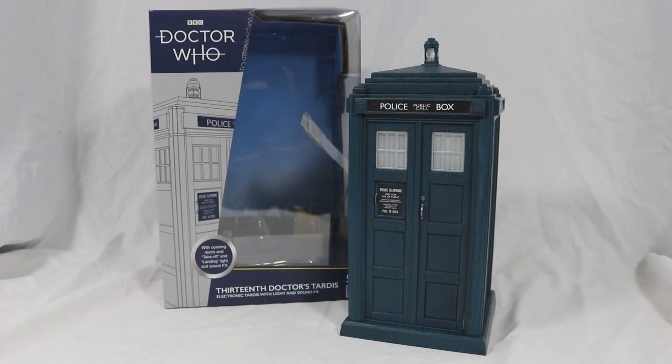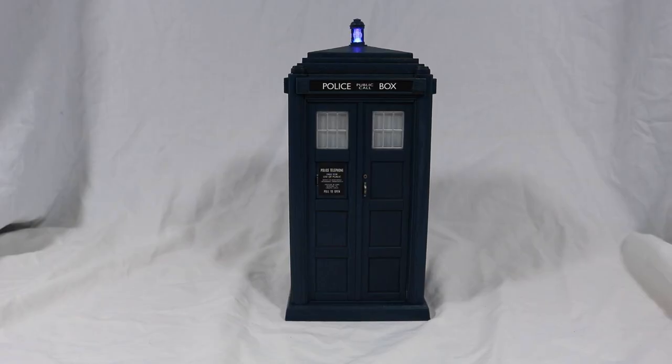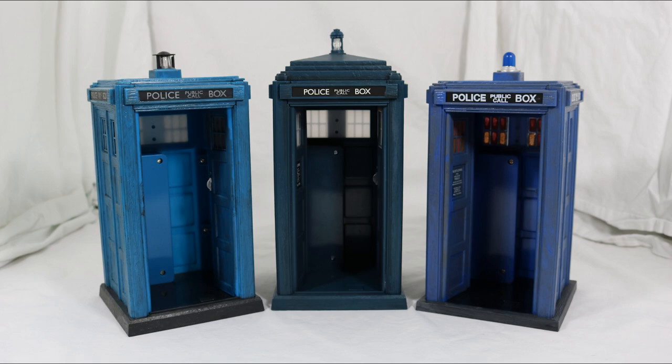So overall, what do I think of this TARDIS? I think this is really disappointing. It's inaccurate in places, as well as having only one light and two sounds, but what's even more annoying is that they didn't even put a backing card in it. This doesn't feel any different to a B&M TARDIS set apart from the lights and sounds, which is really disappointing to say.